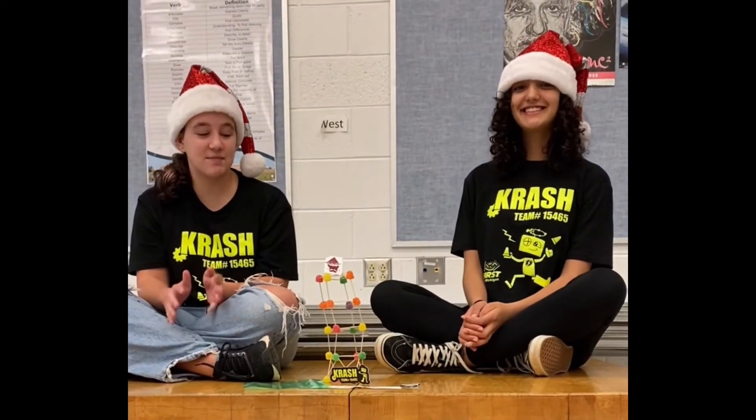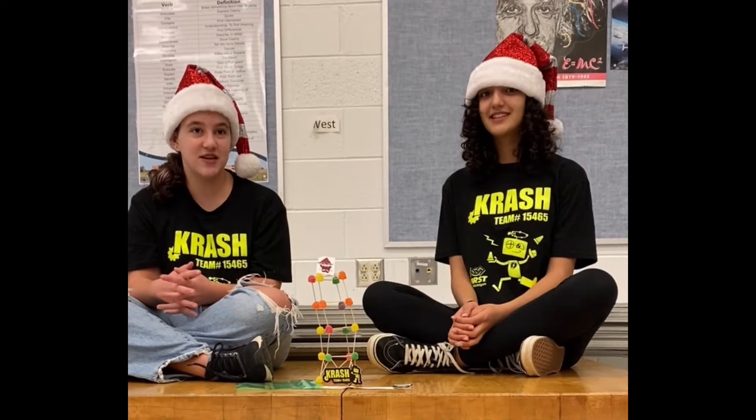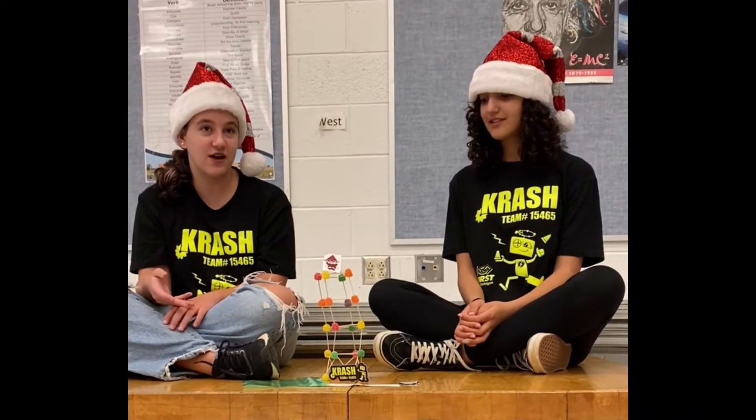Hey, Young Engineers! This is our four-stem kit video. We like to call this Elf on the Shelf. The goal of this is to make the most stable and high shelf that you can for your elf.